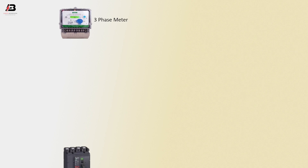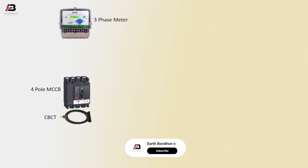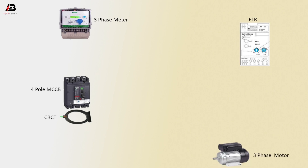So viewers, let's start. Components used: three-phase energy meter, four-pole MCCB circuit breaker, CBCT coil, ELR (Earth Leakage Relay), three-phase motor, and neutral connection to three-phase motor.